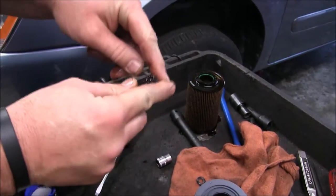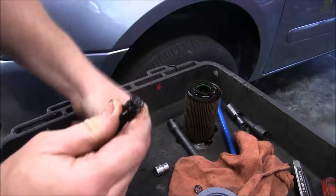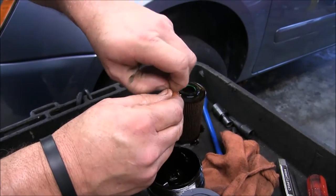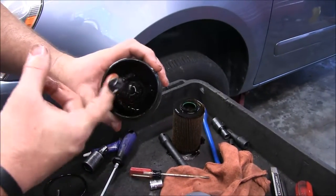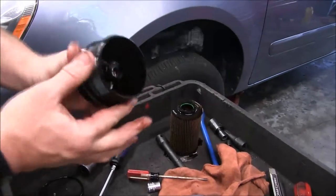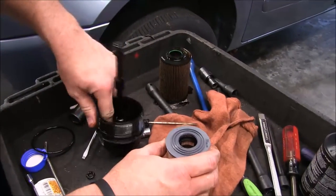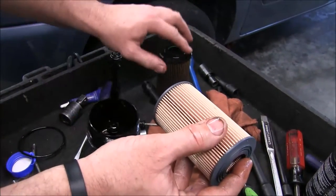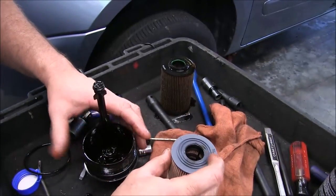Down here on the end we have a little fat O-ring. Let's go ahead and pull it off and put the brand new one on. Then take your finger down into your oil container and lube up all these O-rings really good — make sure you get them nice and lubricated. Inside your filter there's a little O-ring; make sure you lube that up really good. There's actually one on the other side too, so lube that up as well.